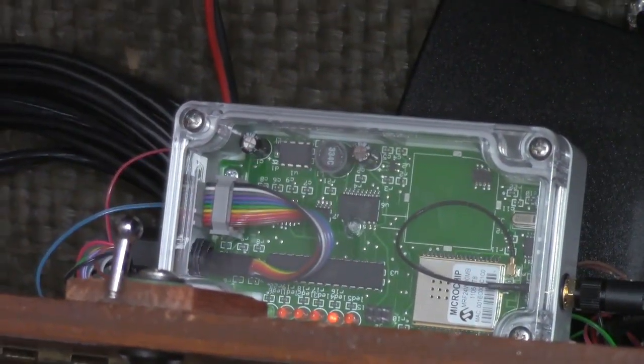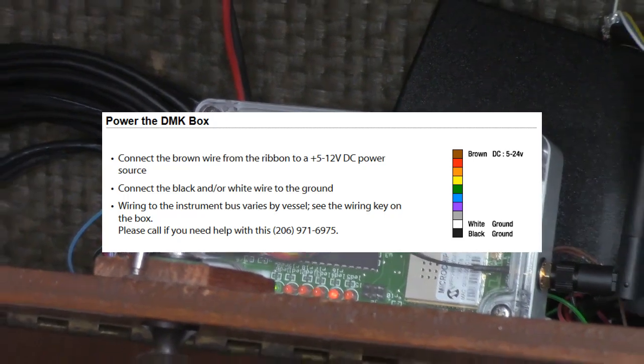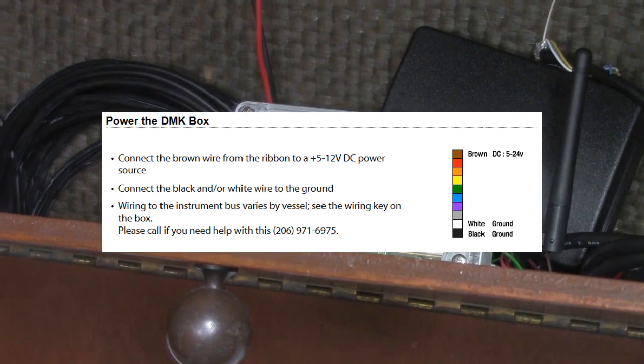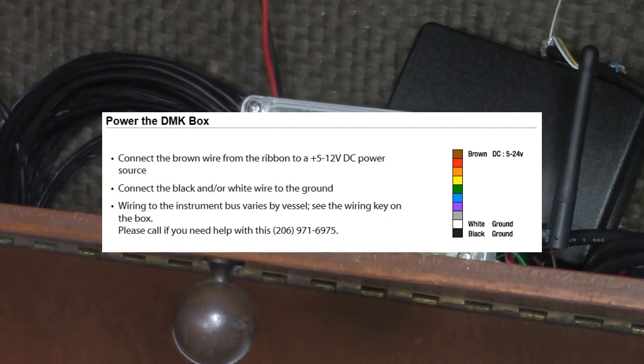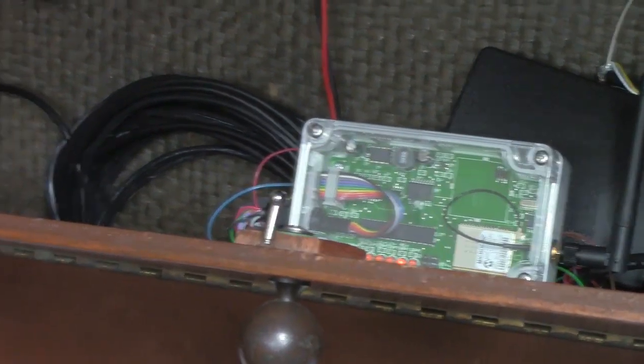When connecting the ground, there are two ground wires on the DMK box: the black and the white wires. We recommend that you connect both of these wires in the same spot aboard the vessel. Where you connect them ultimately will depend upon the instruments that you are connecting to.